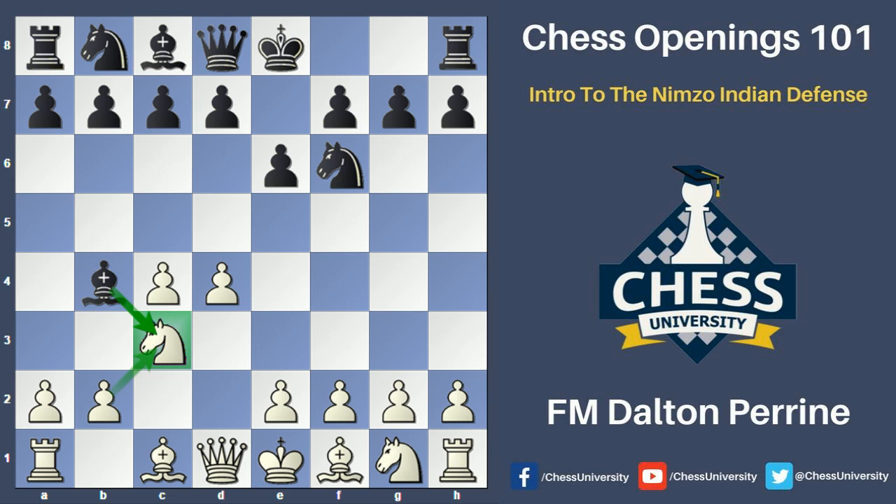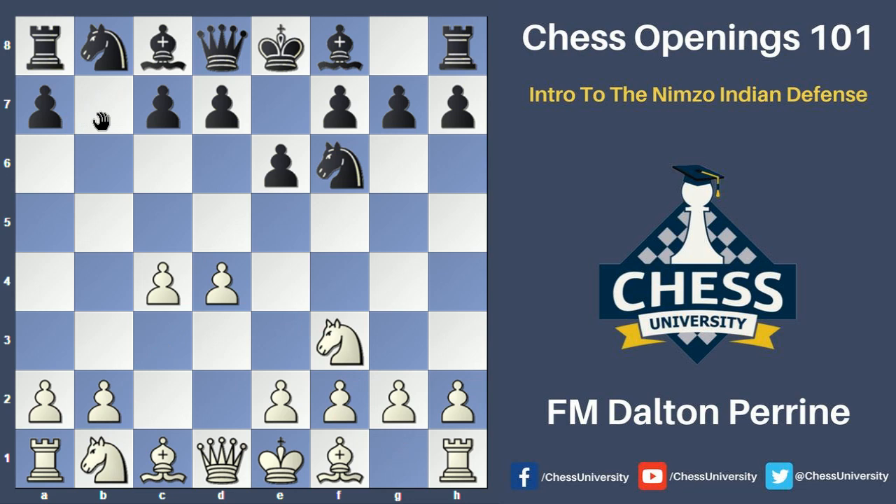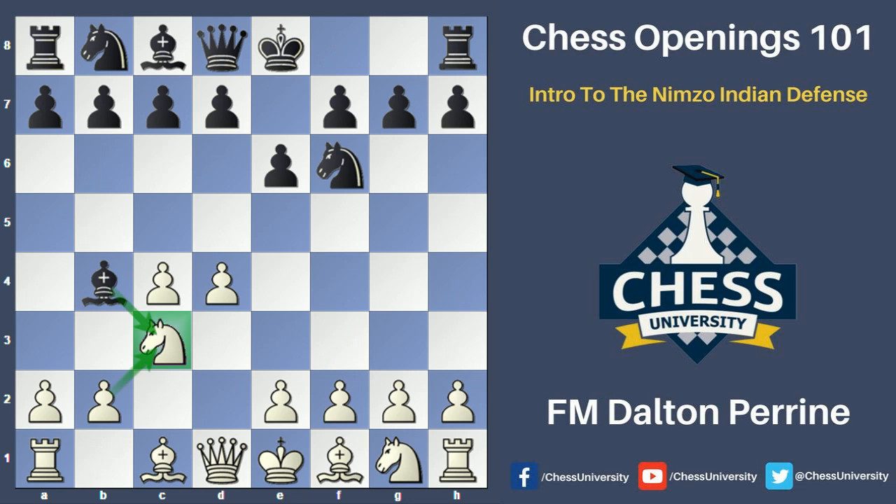This opening, along with other Indian style openings such as the queen's Indian defense — characterized by the moves knight f3 and b6 — is a very flexible defense to the move 1.d4. It can also transpose into the queen's gambit opening or the queen's Indian defense if black plays b6 a little bit later. The Nimzo-Indian Defense is highly respected as a defense to 1.d4.